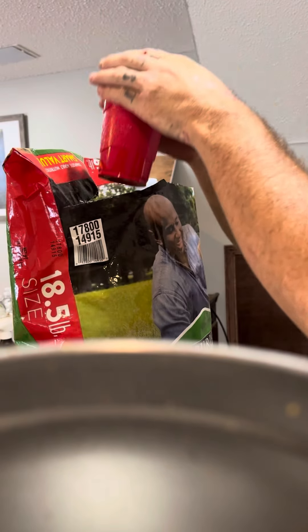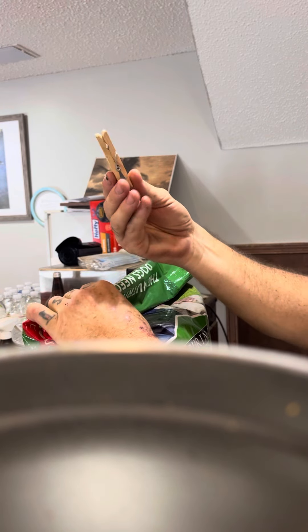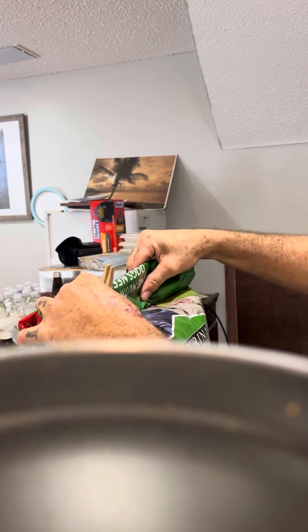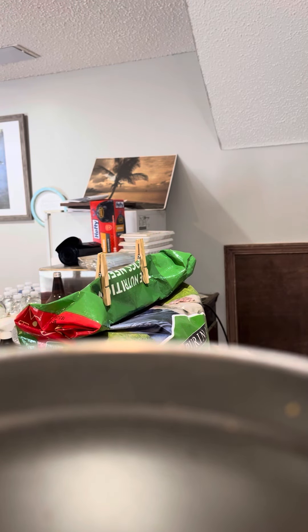And then one for the other pit bull, and then roll it up like this. You use this little clipper here to keep it sealed — put two little clippers on it. And that's how you do that right there. That's right, pit bull life.